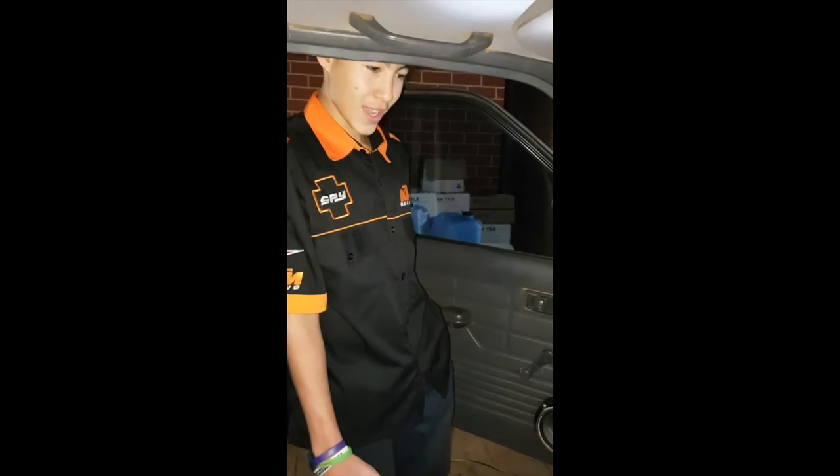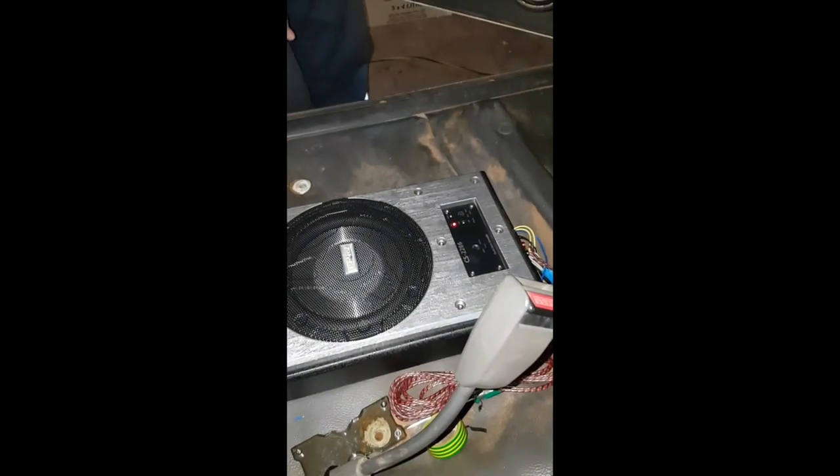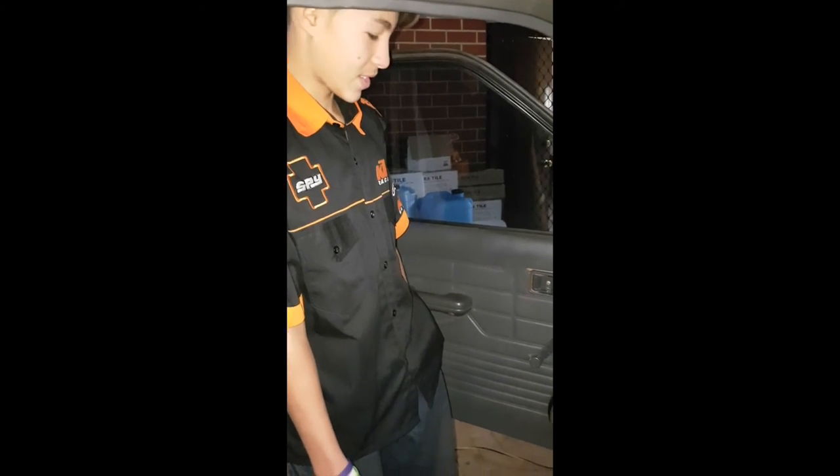Everything's working normally as expected, except for the cable — when we plug that into the stereo it automatically turns off for some reason. We're probably going to fix that tomorrow or tonight, but overall we succeeded.